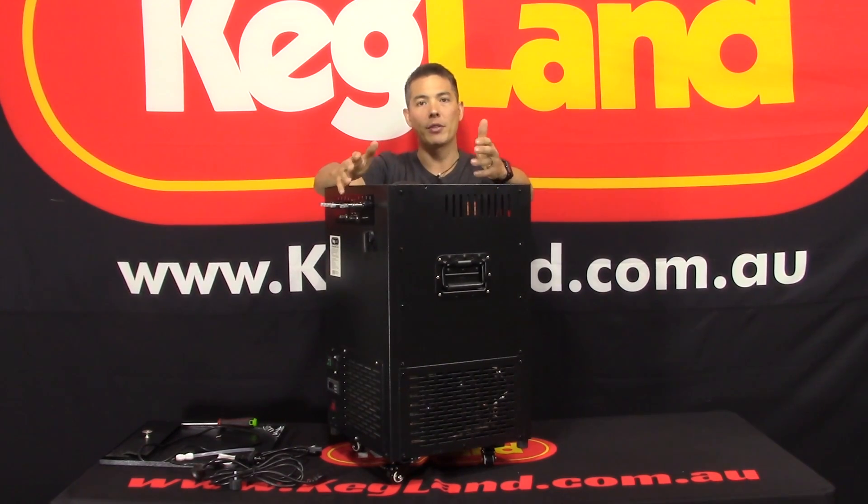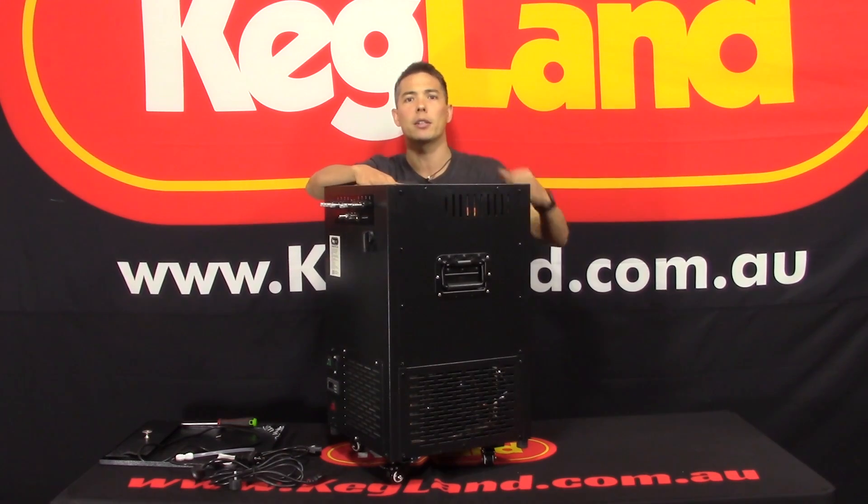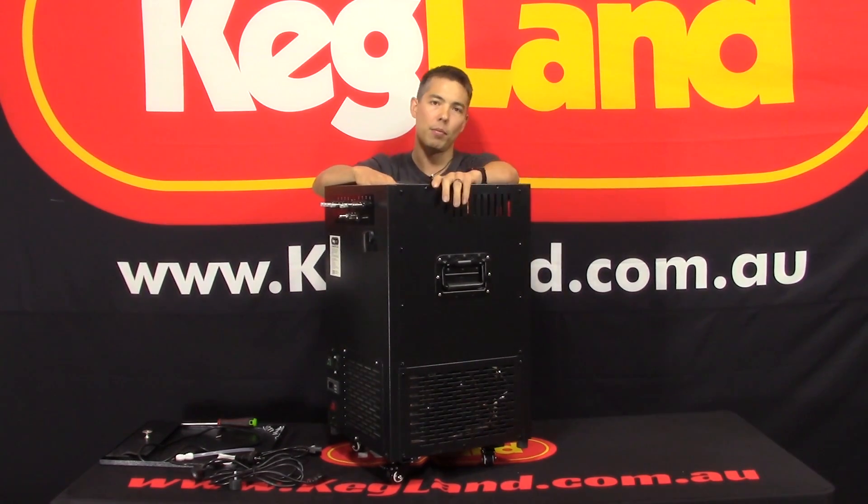So we have started to make some changes to the ice banks to suit home brewers. Some people have the SS Brewtech fermenters which are glycol chilled, or they've got Grainfather type fermenters which are glycol chilled, and we've just customized this to suit those types of customers.